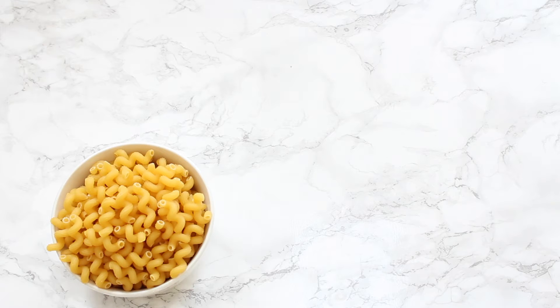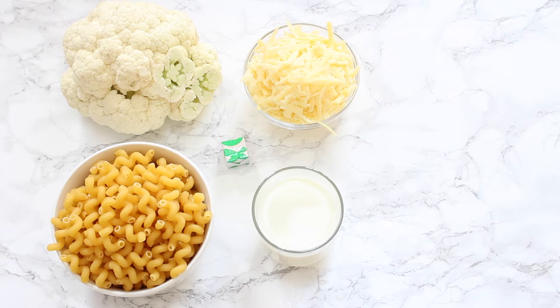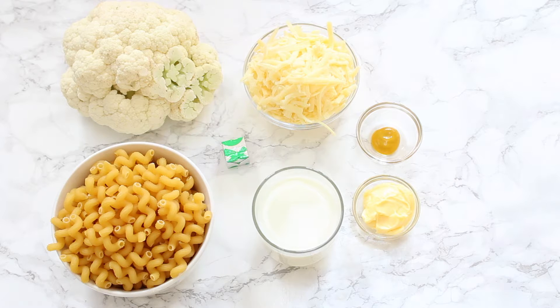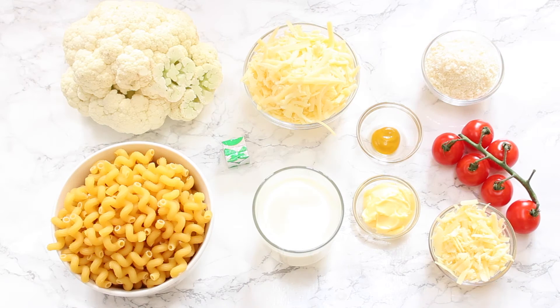This is what you're going to need: some dry pasta — either macaroni or any other kind of pasta you have — a whole cauliflower, a vegetable stock cube, milk, grated cheddar cheese, butter, Dijon mustard, and then for the topping you need some more cheddar cheese, panko breadcrumbs, and cherry tomatoes.